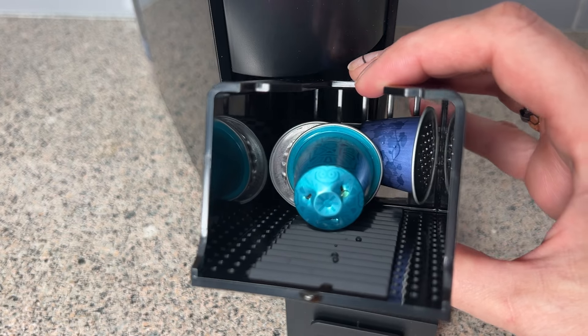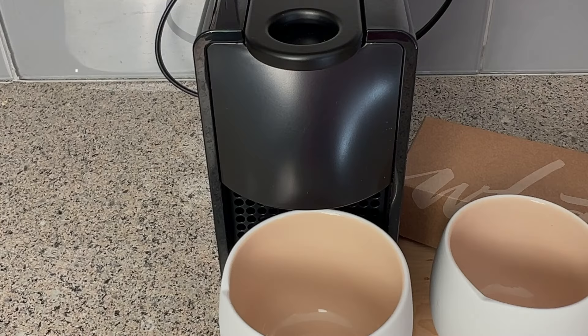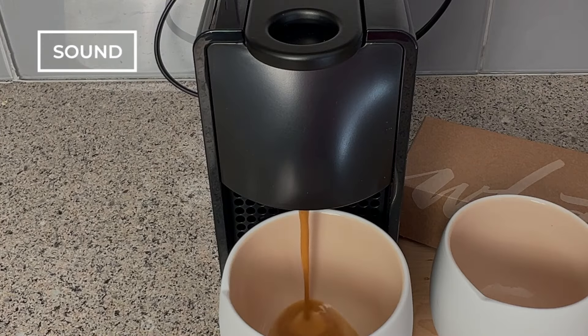All the removable pieces are dishwasher safe. I've tried some Nespresso machines that make a really loud, annoying, almost buzzing sound, but this machine, like the original Ascenza version, is super quiet. There's a low sound, but I definitely don't need to worry about waking anyone in the house up when I make my morning espresso.